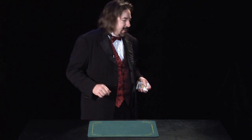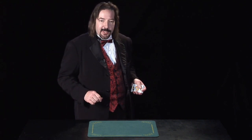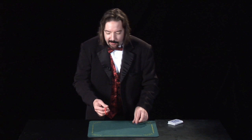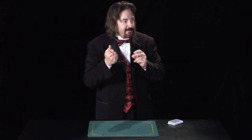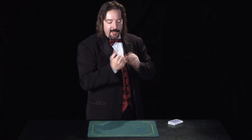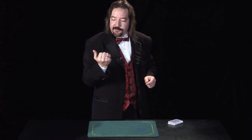Another easy magic trick is called the jumping rubber band. I've got a rubber band right over here. If I put a rubber band on my first and second finger just like this, snap my fingers, it jumps to the other two fingers. One more time — here it is on my ring finger and pinky finger, snap, and it goes right across.